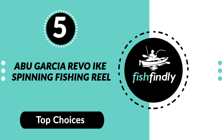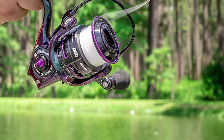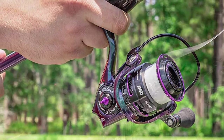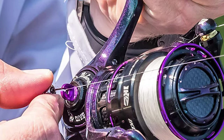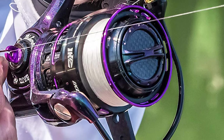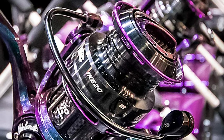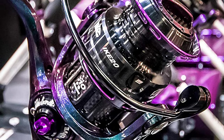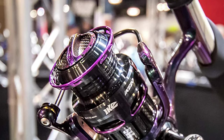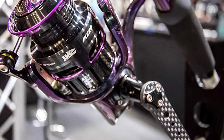Number 5: Abu Garcia Revo Ike Spinning Fishing Reel. The Abu Garcia Revo Ike is a fishing reel like no other, designed for increased casting distance and durability. It features a lightweight IMC6 body with an AM gearing system and carbon matrix drag system, generating the power necessary to tame trophy fish. It also features Abu Garcia's rocket line management and rocket spool lip design, generating longer, more accurate casts, complete with Ike-approved EVA concept handles. The reel includes one-of-a-kind cosmetics and Abu Garcia's most advanced technologies.